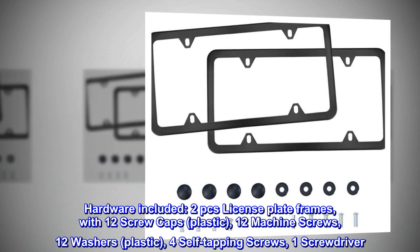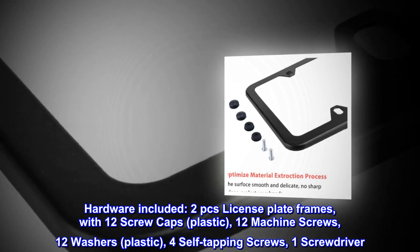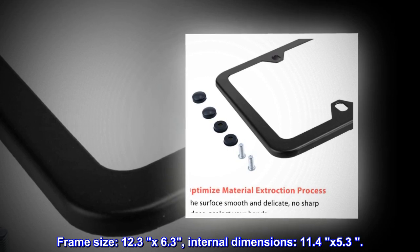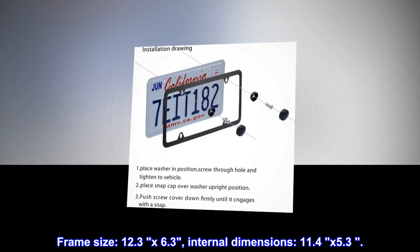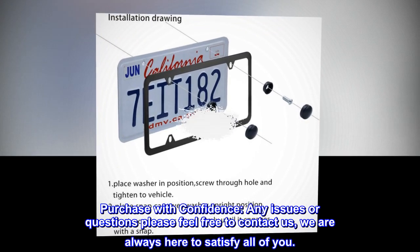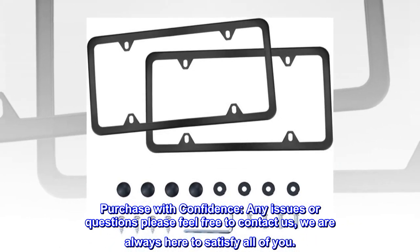Hardware included: two license plate frames with 12 screw caps (plastic), 12 machine screws, 12 washers (plastic), four self-tapping screws, and one screwdriver. Frame size: 12.3 by 6.3 inches, internal dimensions 11.4 by 5.3 inches. Purchase with confidence — for any issues or questions, please feel free to contact us. We are always here to satisfy all of you.